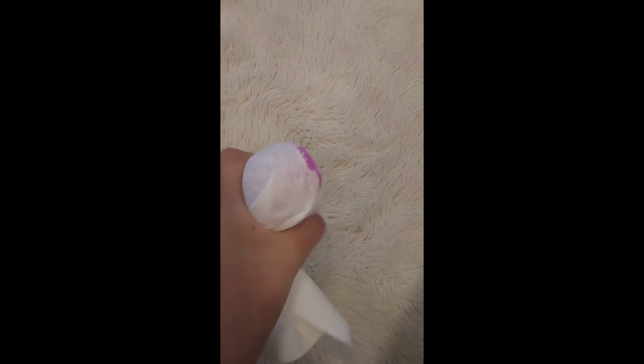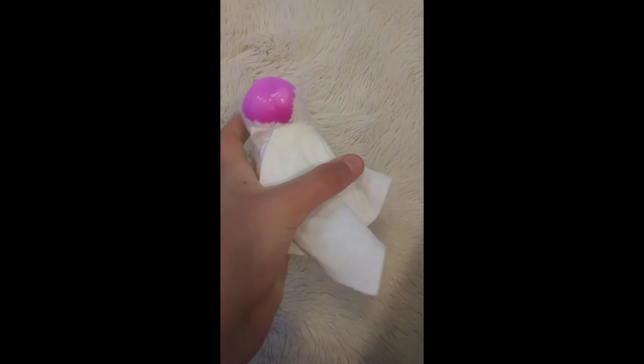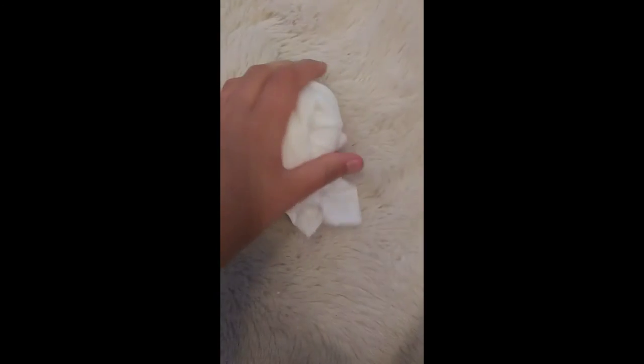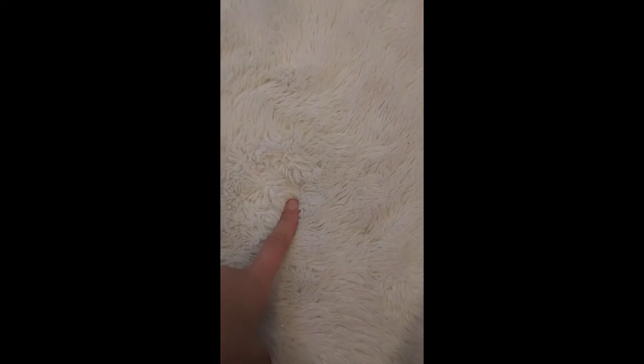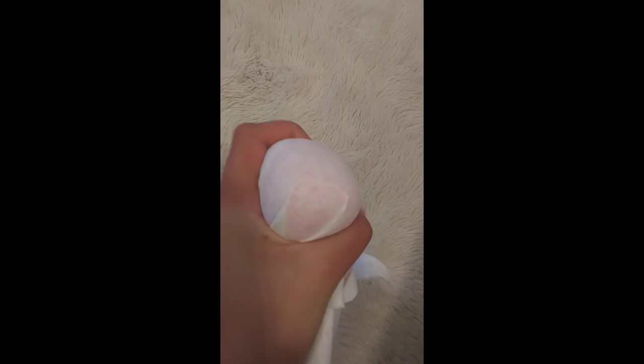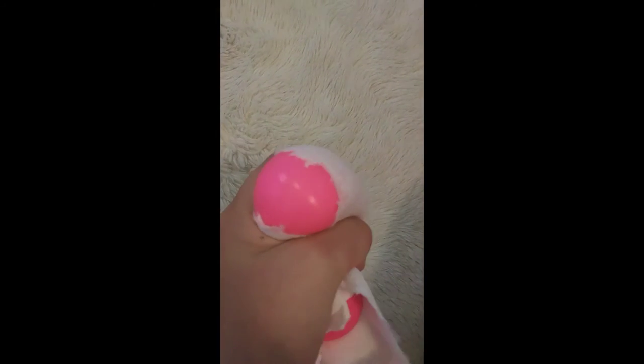Oh, that one kind of made more of like a popping sound — oh I like that! That's satisfying. Let's try my pink one. Oh, it popped on the wrong side — that's okay. This one is a little bit harder but it's still kind of satisfying.